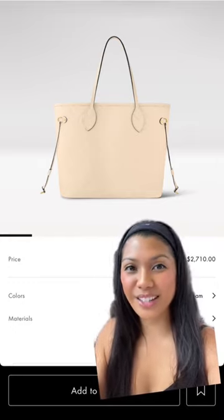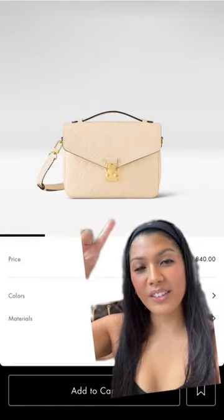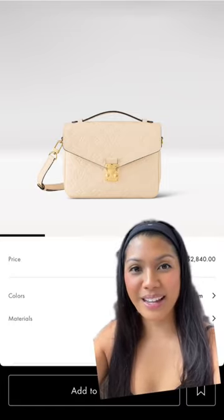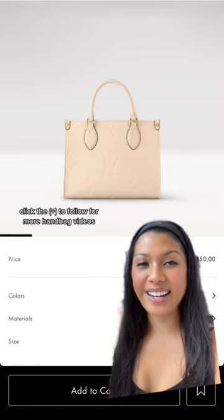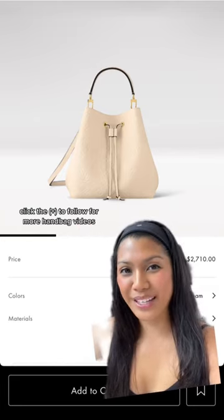...it just screams color transfer, and something you're just going to have to be very careful with, especially if it's a crossbody — you don't want this rubbing against your jeans or pants. The color is super cute, but it's just a little bit too high maintenance for me. Let me know what you guys think in the comments.